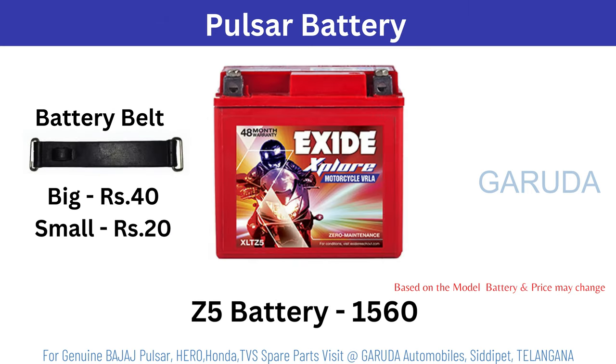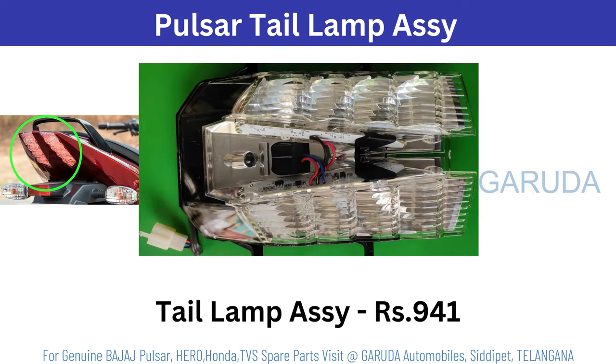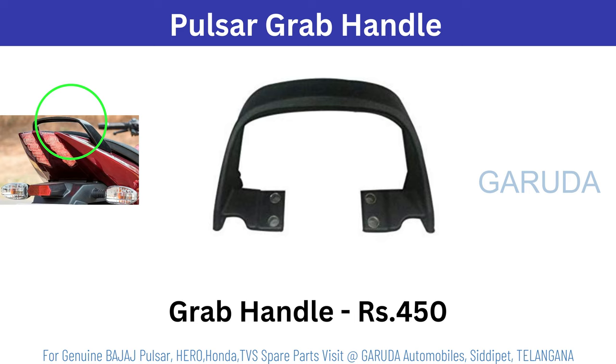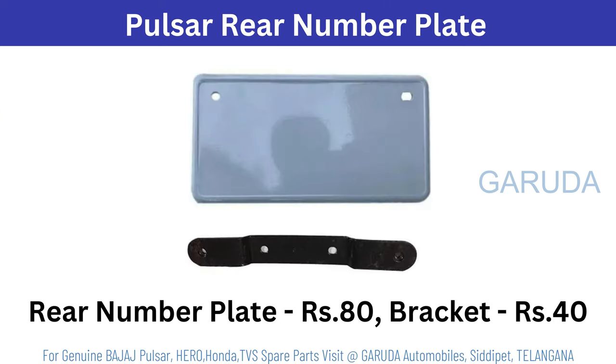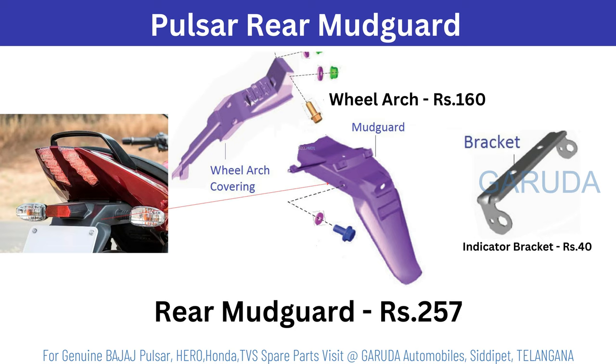Pulsar battery Z5 1560. Belt 40 or 20 rupees. Seat coils 1440 rupees. Headlamp tail lamp assembly 941 rupees. Tail light bracket or brake light switch 8 rupees. Brake light spring 10 rupees. Grab handle 450 rupees. Number plate light 150 rupees. Pulsar rear number plate 8 rupees, bracket 40 rupees. Pulsar rear mud guard 257 rupees. If it is a wheel arch, 160 rupees. Indicator bracket 40 rupees.